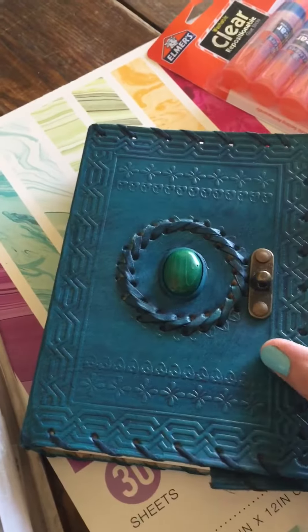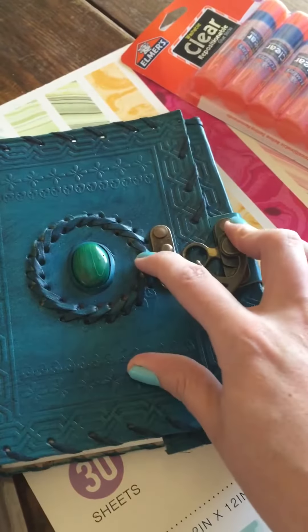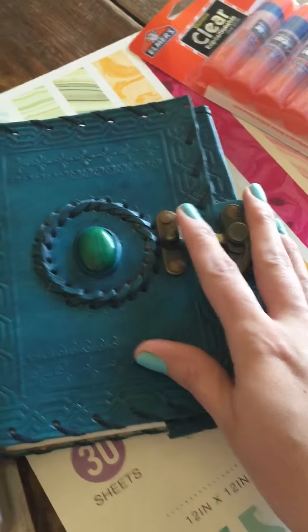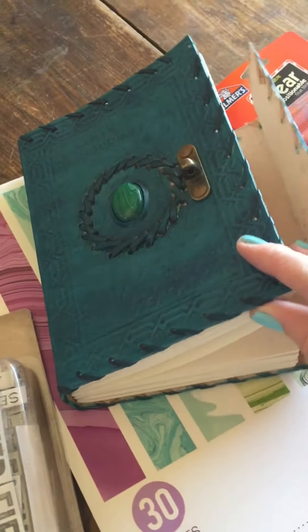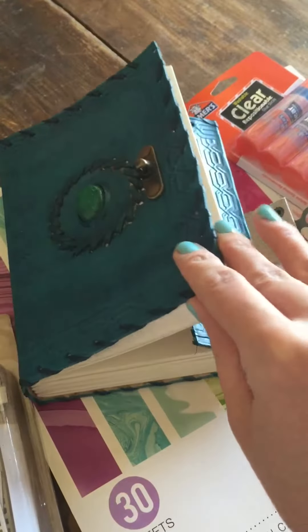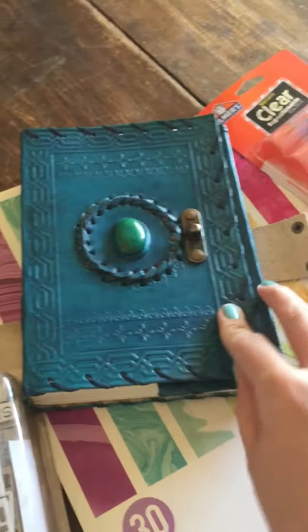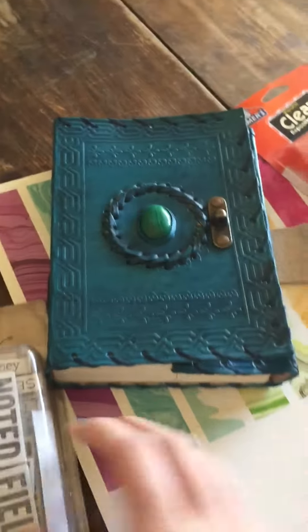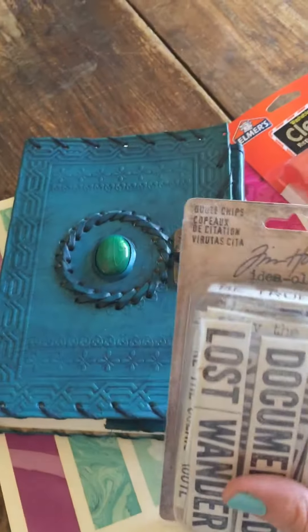The only thing I regret is that I got this closure, which isn't going to be great for an art journal, because when I fill it up with a bunch of collages and stuff it's going to be really thick. I wish I would have gone with one that just has a band that wraps around it. When I link in the description I'll also link to a version that I wish I would have gotten.